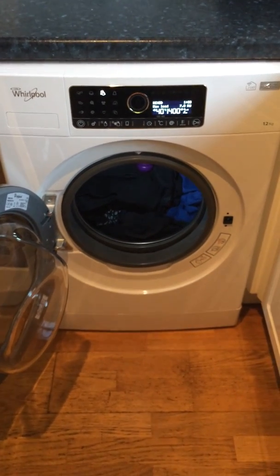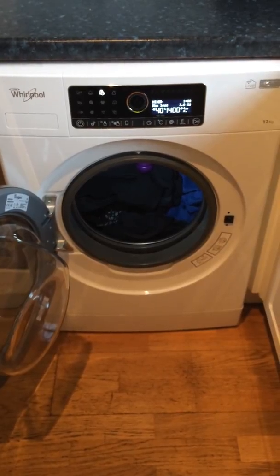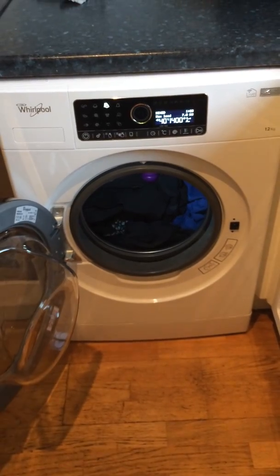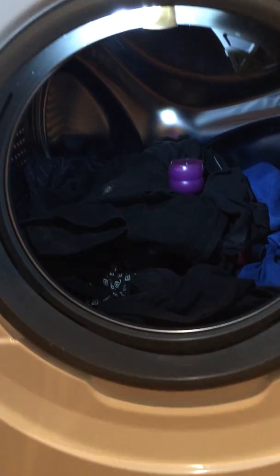I'm just going to demonstrate how fabulously quiet this washing machine is — it really is amazing. This is the Whirlpool Sixth Sense Zen Live washing machine with a 12 kilogram drum, which as you can see is absolutely huge.